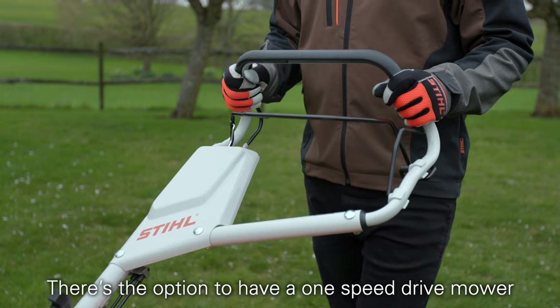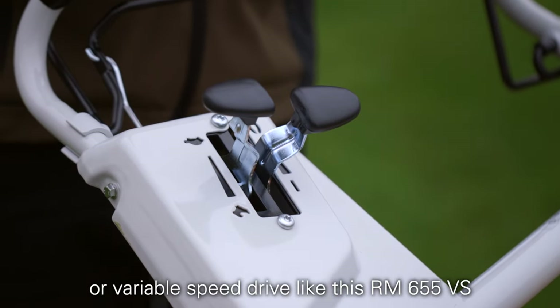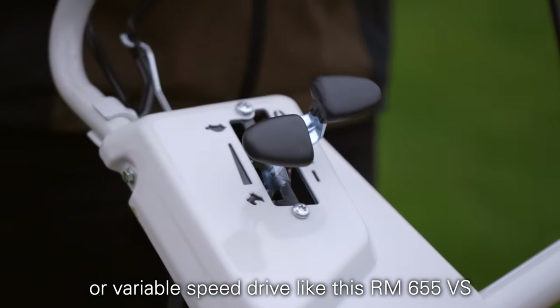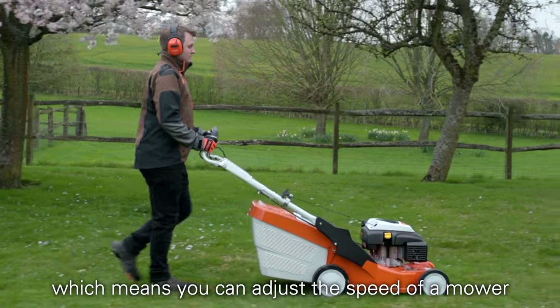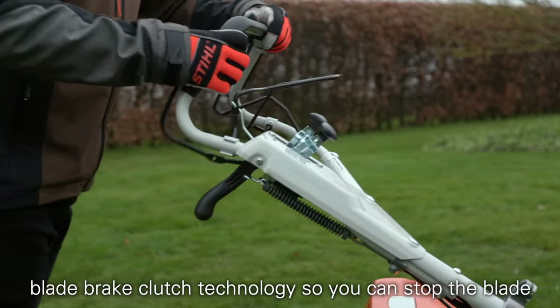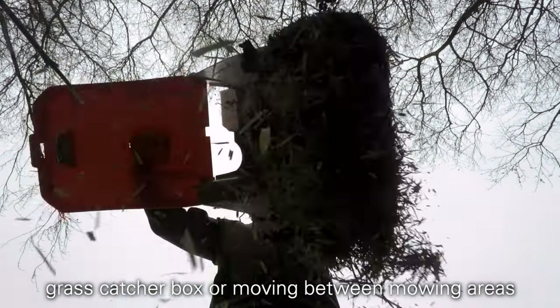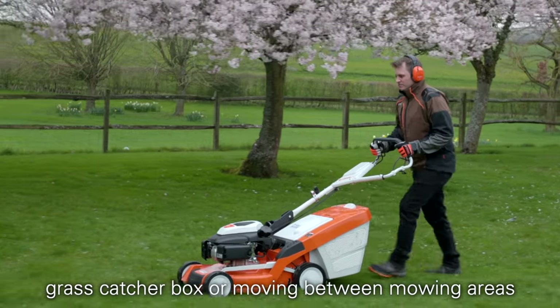There's the option to have a one speed drive mower like this RM650T, or variable speed drive like this RM655VS, which means you can adjust the speed of the mower to the terrain. The RM655VS also comes with our blade brake clutch technology, so you can stop the blade but keep the engine running when emptying the grass catcher box or moving between mowing areas.